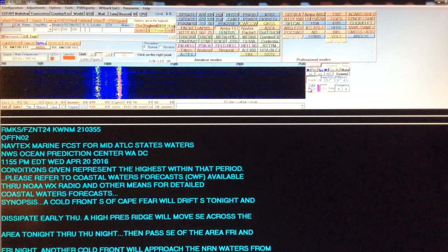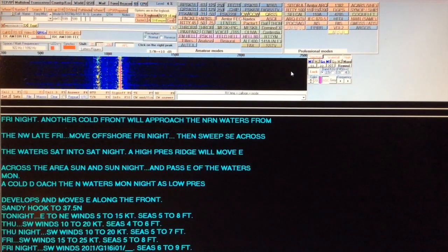You can see the waterfall display showing the signal I'm receiving, and it is printing out and decoding.